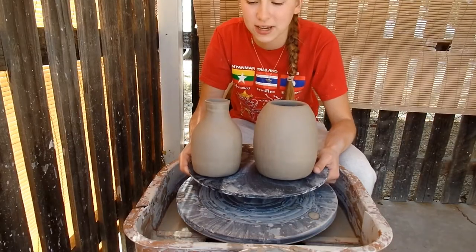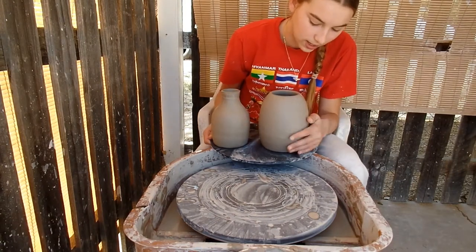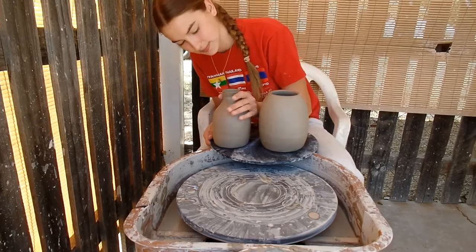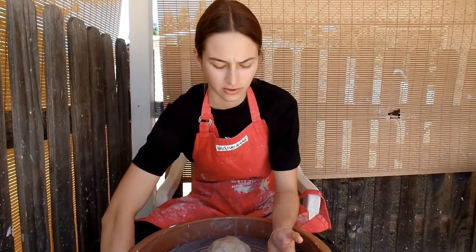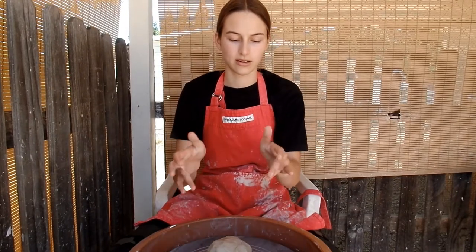Here are my two burnished vases. I just finished burnishing them and now they're all nice and smooth and they have kind of a shiny look to them. I'm going to throw another vase for the pit firing. Okay, so I guess we're just going to have five vases in the pit firing. I'm going to make another one — it's going to be a smaller vase and kind of rounded.